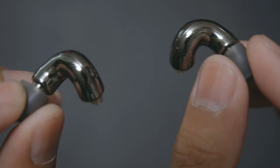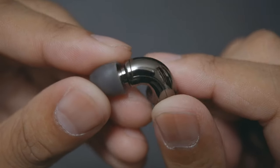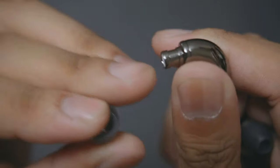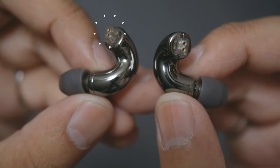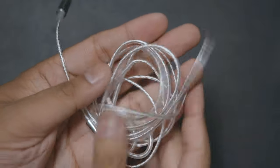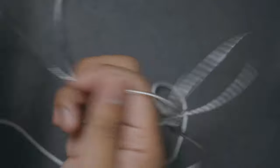If we take a closer look at these little IEMs, they look a lot like little macaroni elbows. They use a smooth and shiny all-metal build, and this includes the nozzle and the grill as well. As for connections, it uses the standard two-pin connectors, which then brings us to the cable, which is more of a standard straight cable rather than a braided one. Thanks to its kind of thick sleeving, it doesn't tangle too easily.